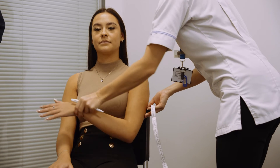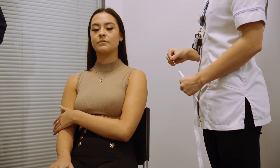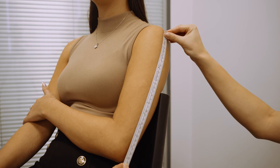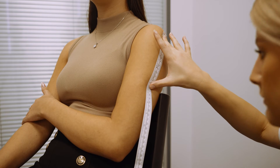To measure a MUAC, the subject's left arm should be bent at the elbow at a 90 degree angle with the upper arm held parallel to the side of the body. Measure the distance between the bony protrusion on the shoulder and the point of the elbow. Mark the mid-point.